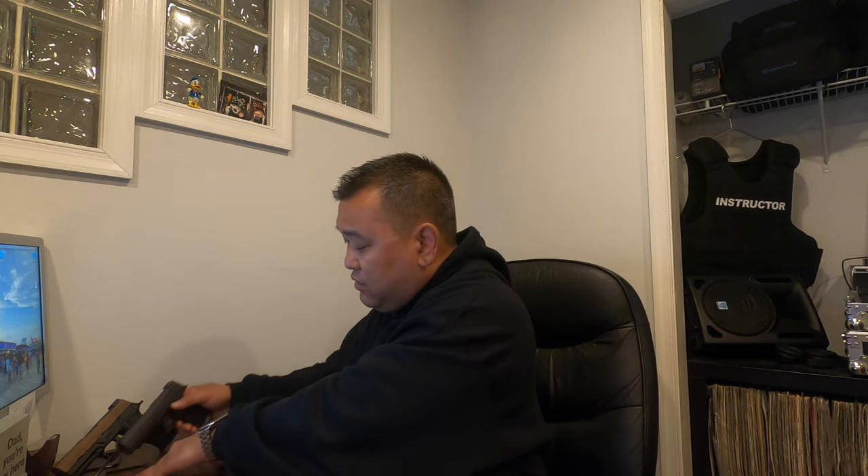Let me show you — I have a P365XL here. It is clear, nothing in the chamber, no magazine. It slides in nicely, and you hear a positive lock — it doesn't fall out. If you want to draw, you push the retention button and draw. It's a very nice holster. I used this holster in the promo video for our firearms training course. It did take a little getting used to — pushing the button and drawing — but once I got into that habit, your finger lands there anyway and you pull it right out.